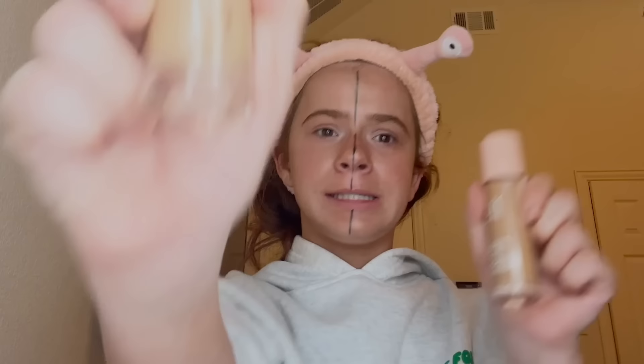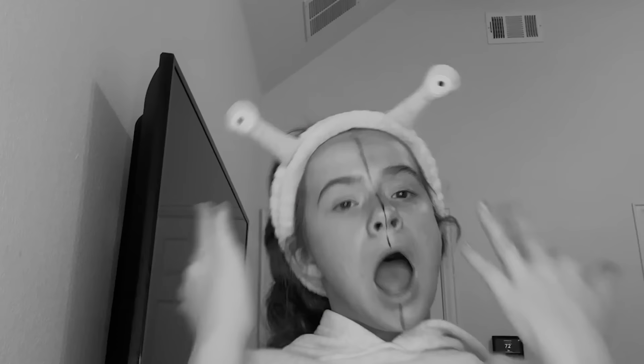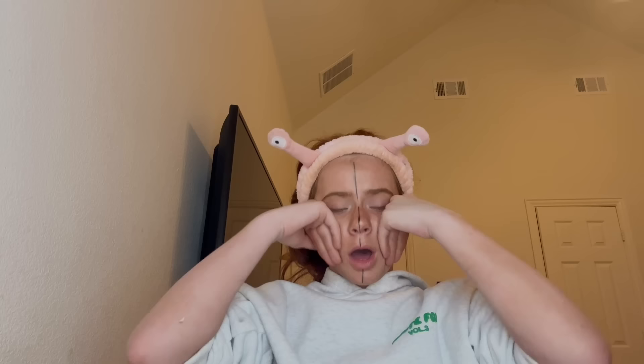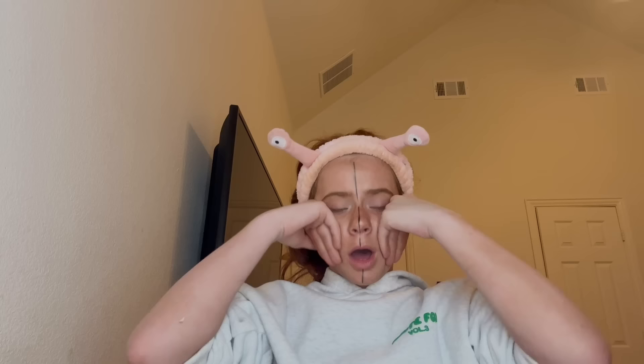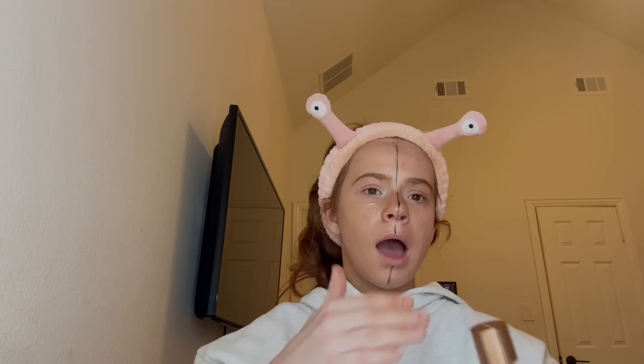Next we have the elf Halo Glow versus the Charlotte Tilbury Flawless Filter. Why am I forgetting all the names? Hopefully this makes everything feel a lot better because right now I look really weird. We're gonna go in with the Flawless Filter first because I really hope that this looks better. It just got in my sweatpants — awesome. I added it to the whole face, and now let's add the elf.